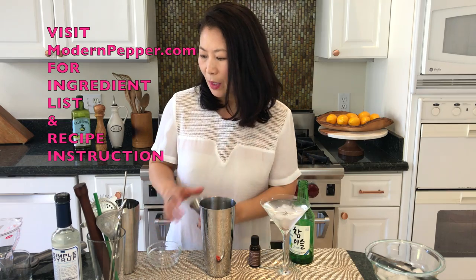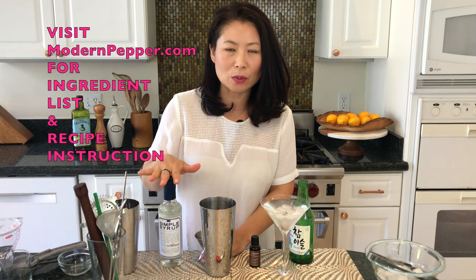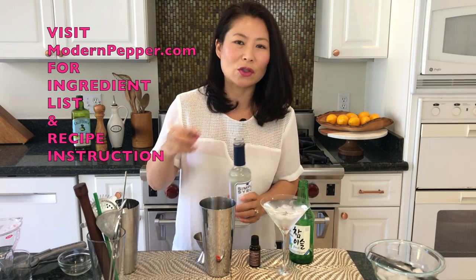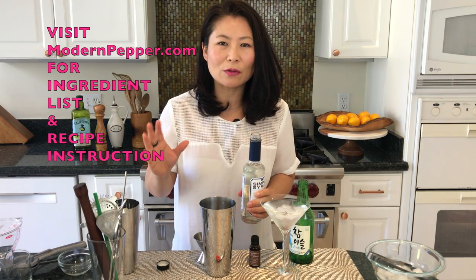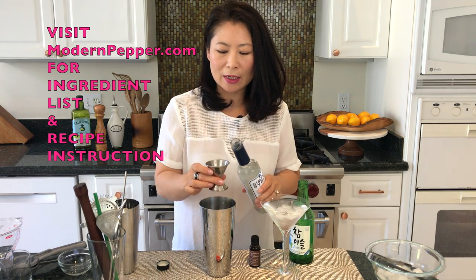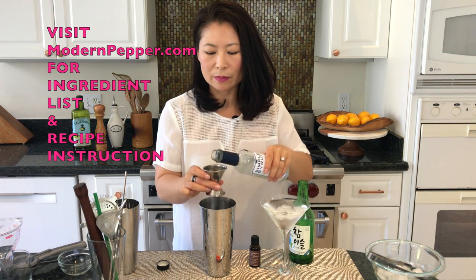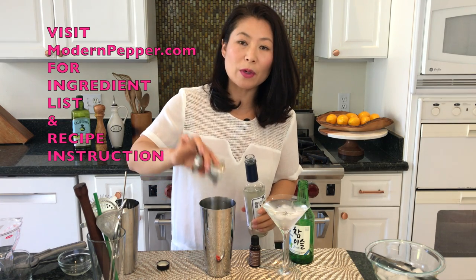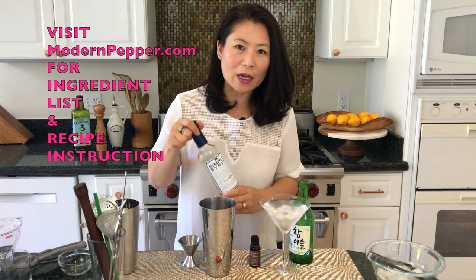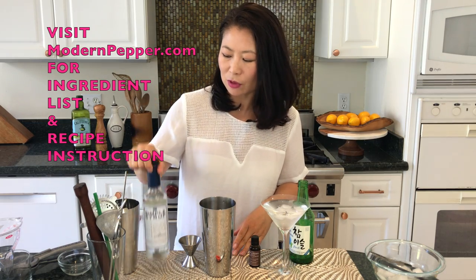Pour it in, and then for our other ingredient: if you like your cocktail super sweet, please add more. I like mine just slightly sweet enough to round out the taste of alcohol, so I'm going to add an ounce and a half of simple syrup. You could also use agave, but I'm using simple syrup because it just mixes really nicely.